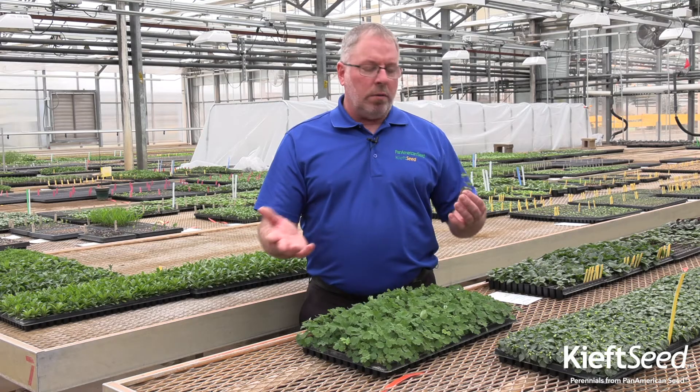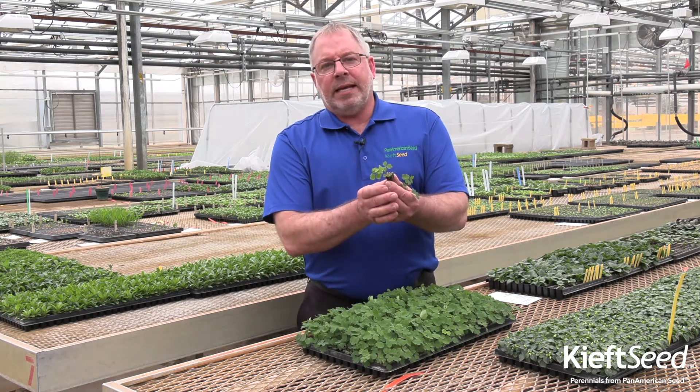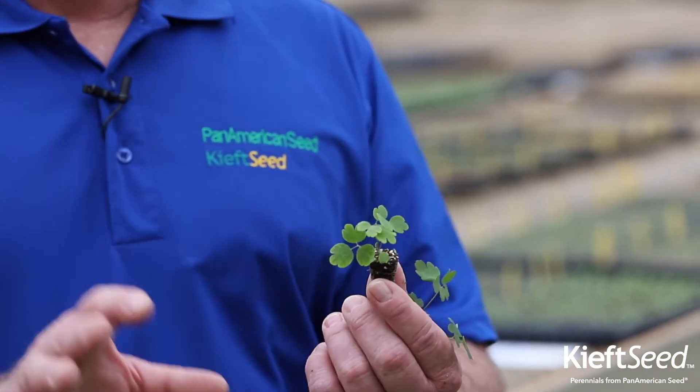As these continue to grow, standard feeds of 100 to 150 parts per million as necessary just for growth. One thing I noticed here — I see a little bit of yellowing on these leaves. This can be an indication of higher pH. Aquilegia tend to push the pH up a little bit, so monitor your pH, keep it below 6.0, and you're going to be trouble-free growing this crop.